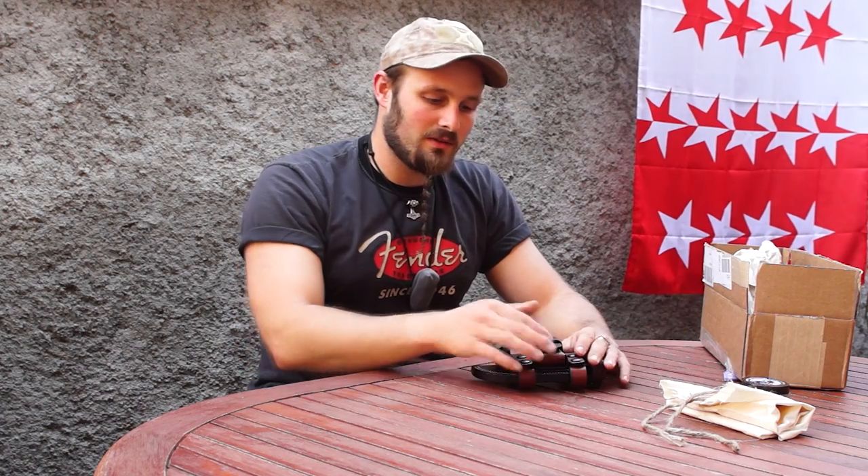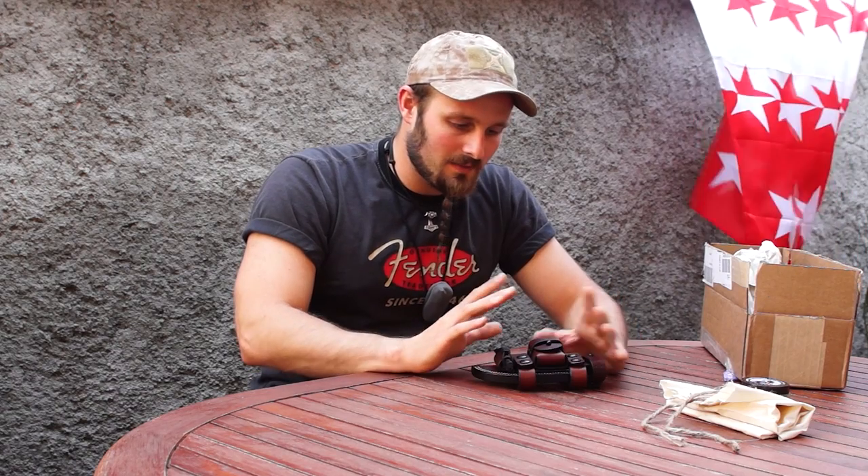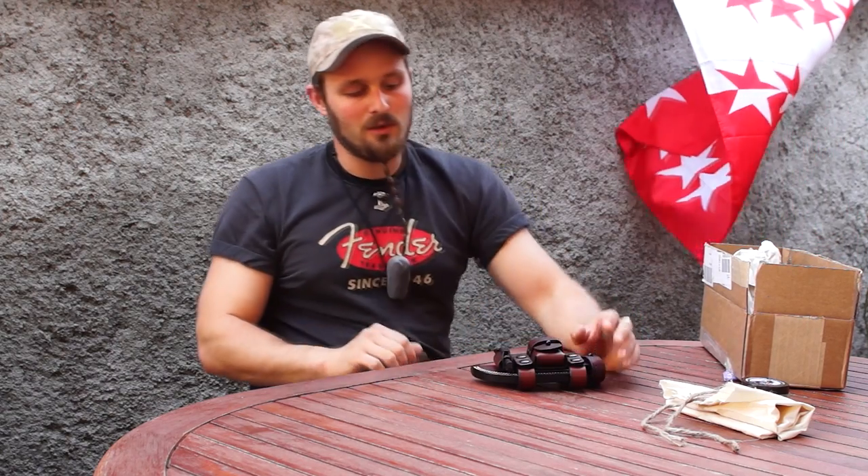I can say that I've already had two sheaths from Hedgehog Leatherworks and the quality is always exceptional — they hold really well. I'm looking forward to showing this one to you because it seems like an awesome one once again. I'm going to prepare everything to make some close-ups, put on some music, and I'll talk about it a bit later so you can see everything.